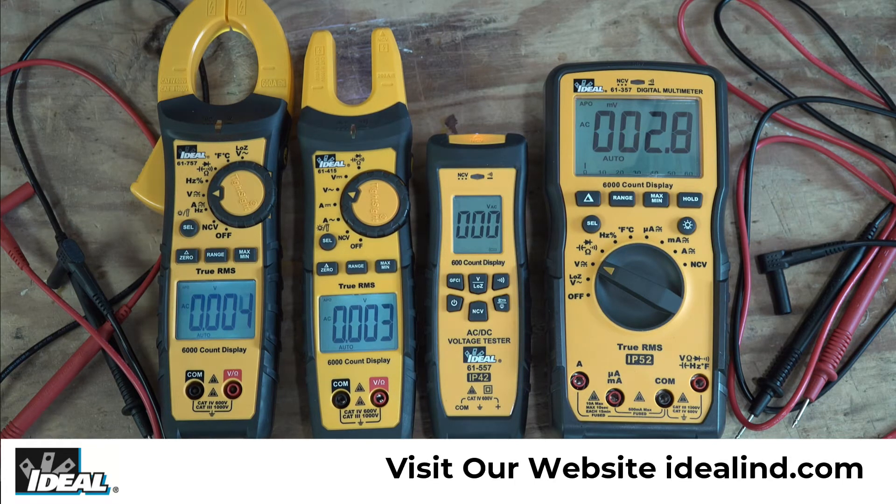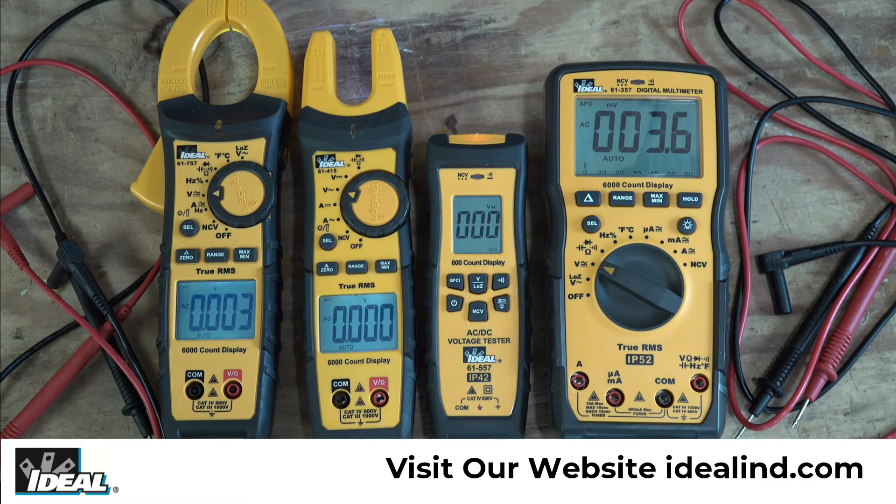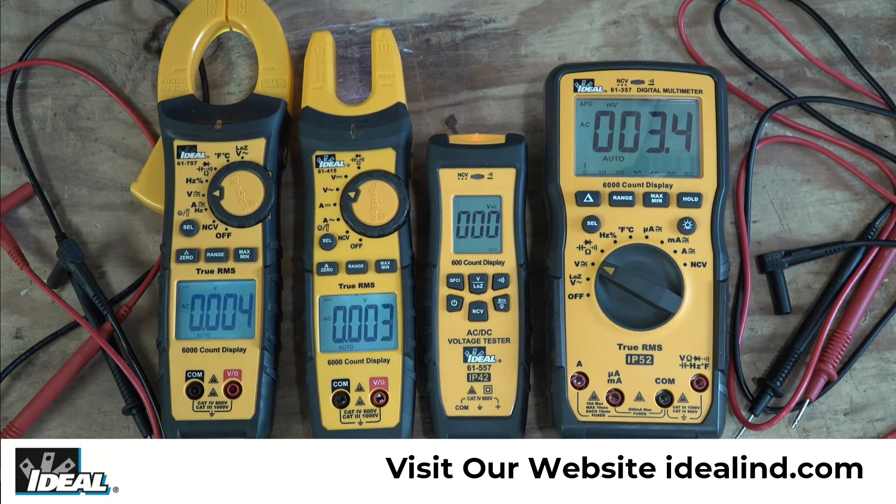You will notice with no leads plugged into the testers that these three are reading a very small amount of voltage, around a few millivolts, while the 61-557 here is reading zero. That again has to do with the tester's resolution — the 61-557 has a 600-count display which has a resolution down to 1 full volt and is not capable of reading millivolts, while these other three testers have 6000-count displays and can measure down to millivolts.